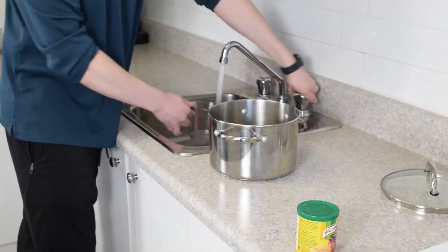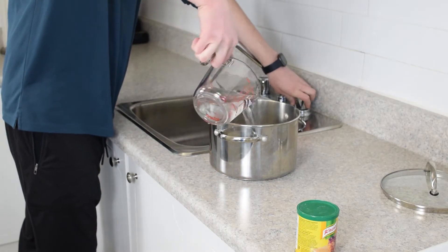Okay, so step one for our one-up mushroom risotto is going to be some chicken stock. We're gonna make about seven to eight cups.